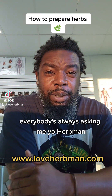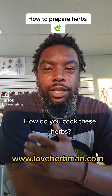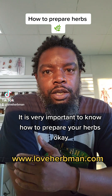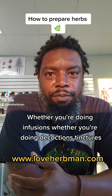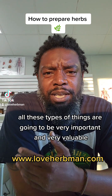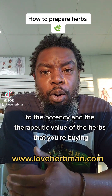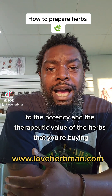So look, everybody's always asking me, yo Herb Man, how do you cook these herbs? It is very important to know how to prepare your herbs, okay? Whether you're doing infusions, whether you're doing decoctions, tinctures, whether you're making poultices — all these types of things are going to be very important and very valuable to the potency and the therapeutic value of the herbs that you're buying.